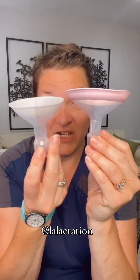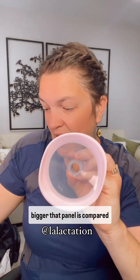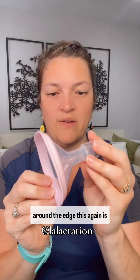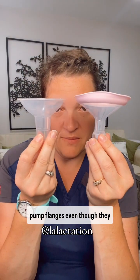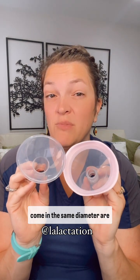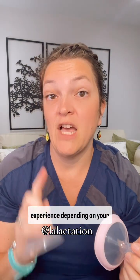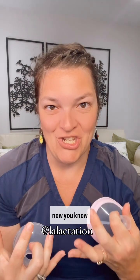This one is called the Pano. You can see how much bigger the Pano is compared to your regular flanges, and it has this soft silicone around the edge. This is better for a larger, wider breast, or maybe a doughier, softer breast. All of these pump flanges, even though they come in the same diameter, are going to give you a completely different pump experience depending on your breast size, shape, and tissue. Now you know.